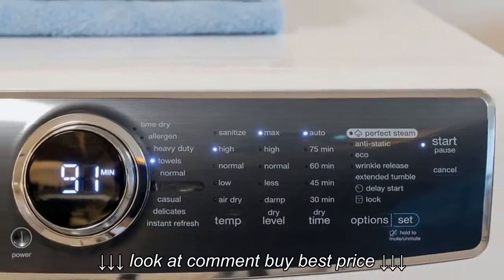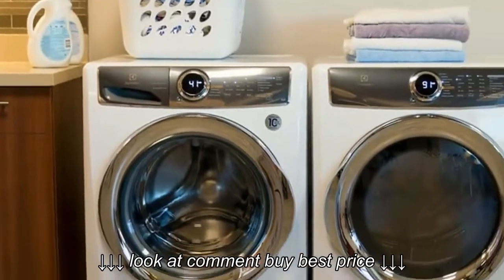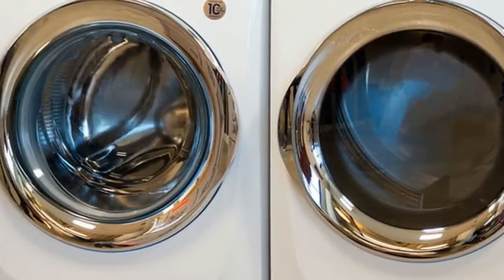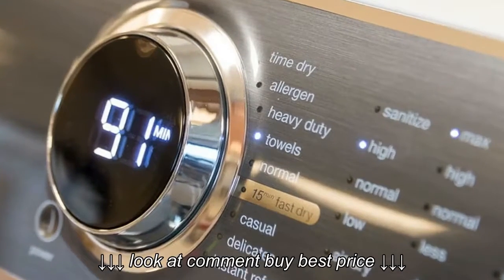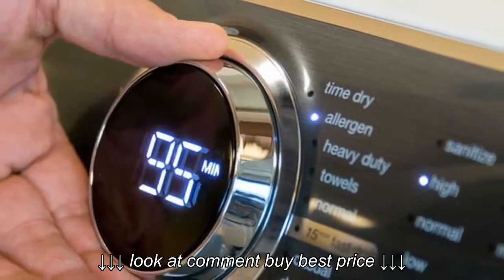The power button is to the left of the dial, and a number of controls are to the right. These let you customize your cycle a little further. But to keep your delicates intact, the machine prevents you from selecting certain features based on the cycle. As you press the temperature options: Sanitize, High, Normal, Low.